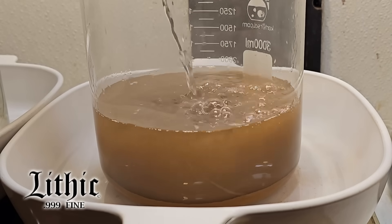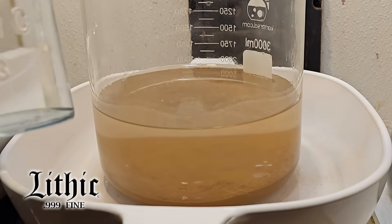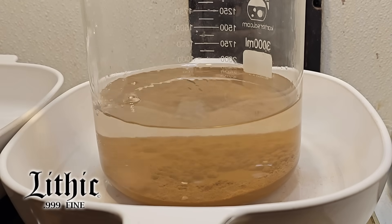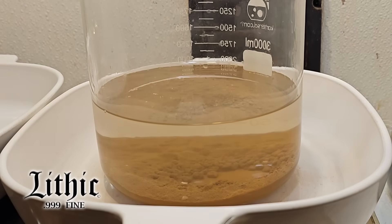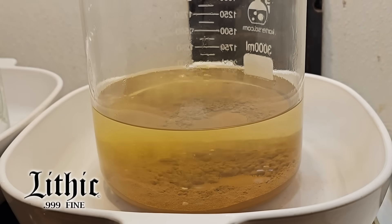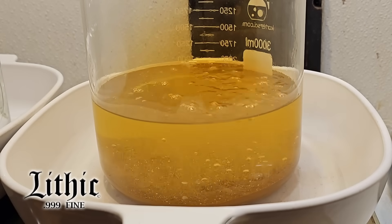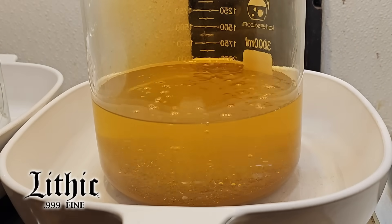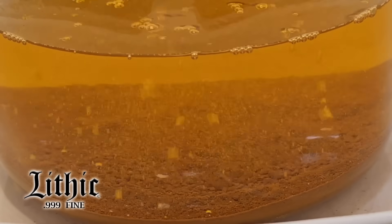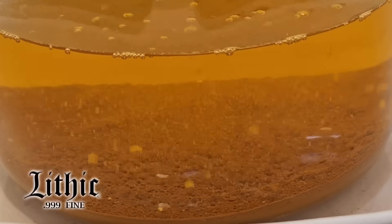I added more hydrochloric acid and we're going to put this gold sponge back into solution again. Here we have concentrated nitric acid — we introduce that into our solution, get the heat going, and the gold goes back into solution. The reason I do it twice is because I know trace elements are being dragged along, and doing it twice lets me pull the vast majority of those out.